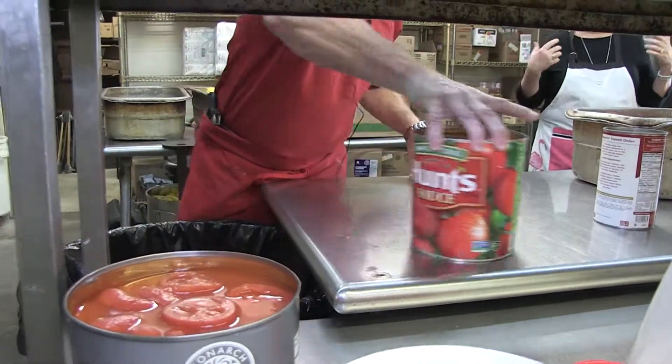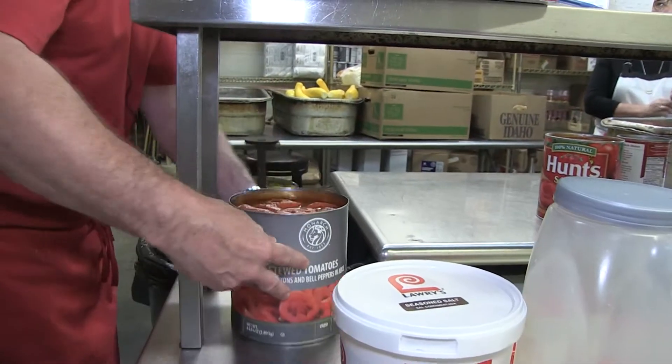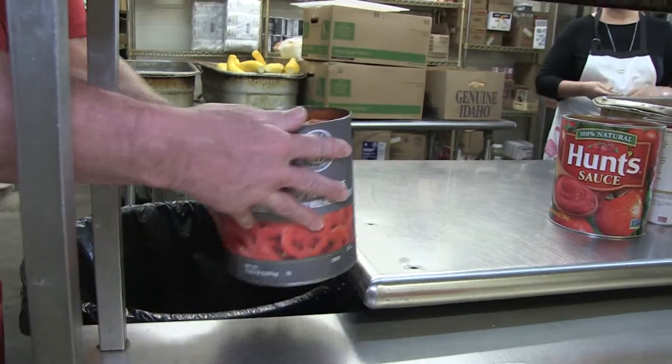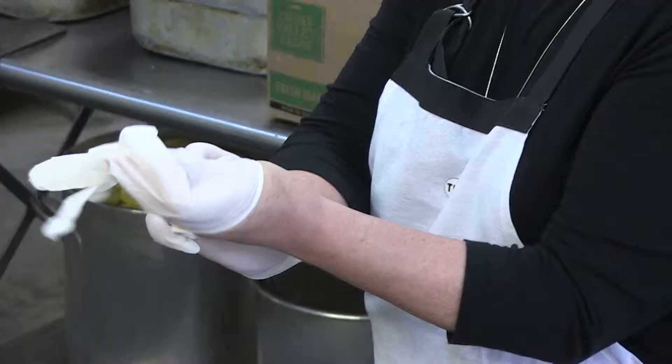We will use gloves to mix. Per health code requirement, this is a raw product — we technically don't have to, but you want to. Once I got used to wearing gloves — I hated them at first — but it's like, yeah, I don't want that all in my fingernails anyway.